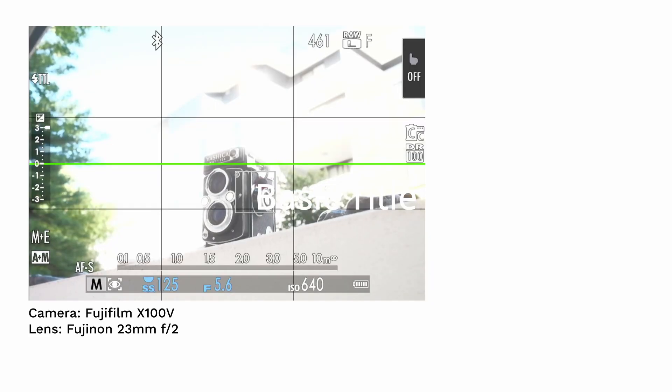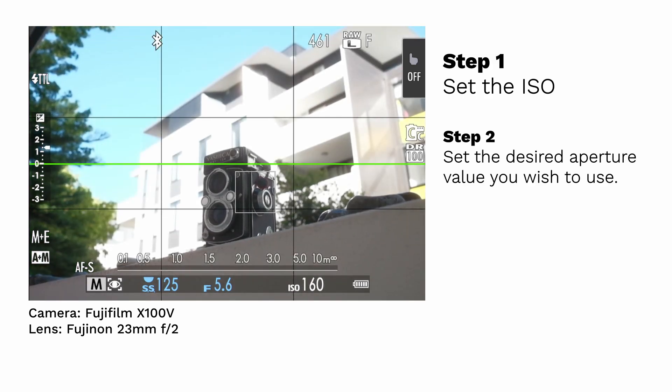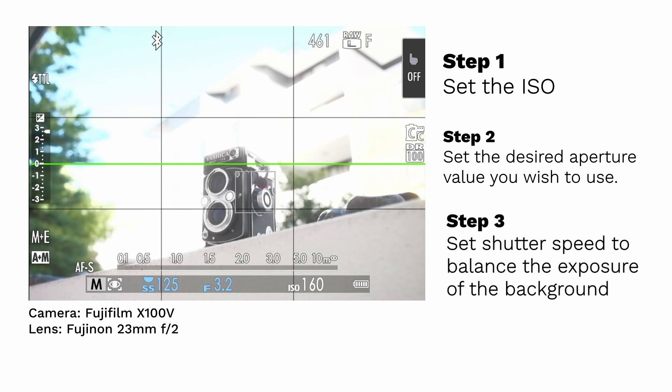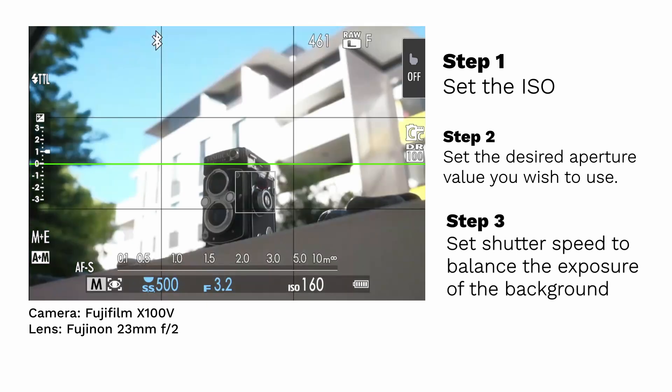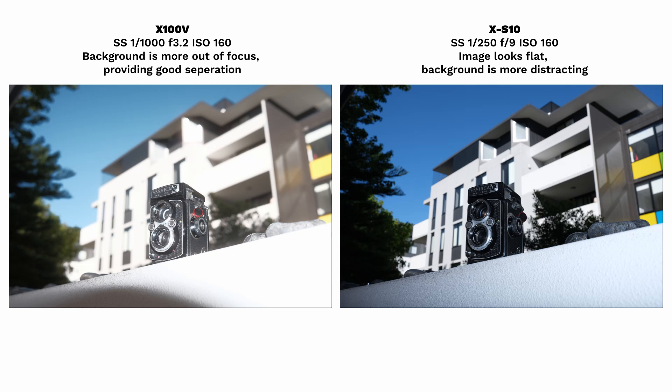Now let's switch over to the X100V. Let's begin by dialing down the ISO. Next, select our desired aperture value for nice subject separation. Finally, let's finish balancing the background exposure by increasing the shutter speed value and take the shot. The result? Very similar to the XS10, however the subject matter is well separated from the background. Compare this to the previous image and you can clearly see the difference. Due to the higher flash sync speed of the leaf shutter, the aperture value doesn't need to be as high to properly expose the background. Therefore, you can achieve the same exposure but with better separation between foreground and background.